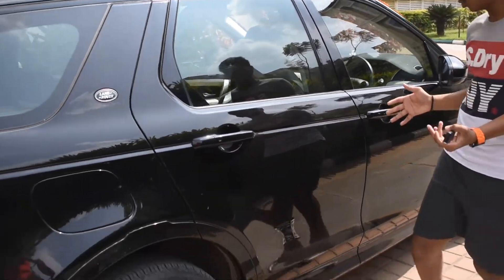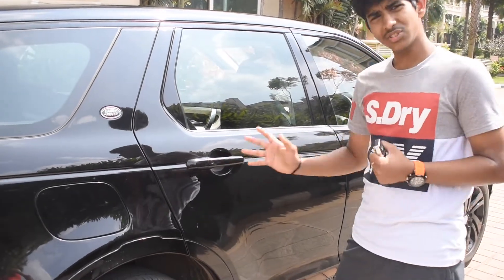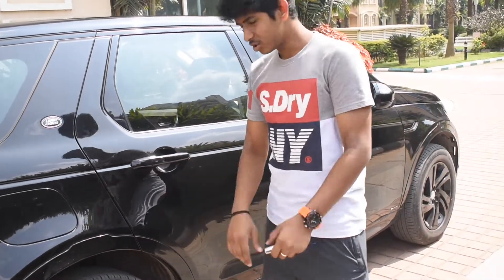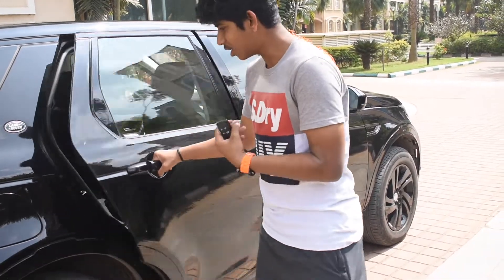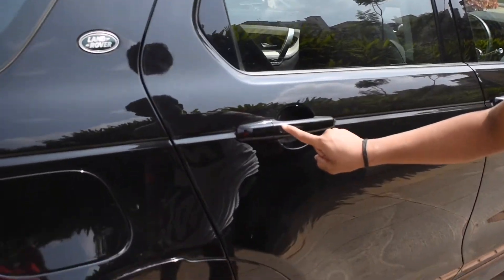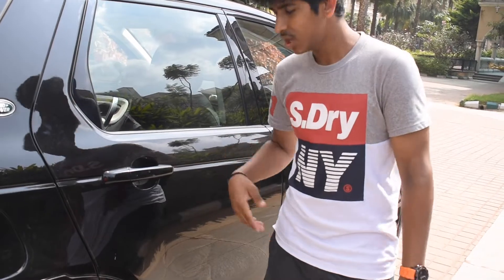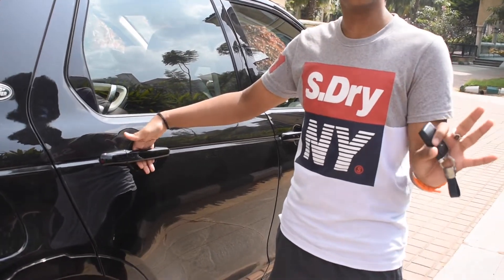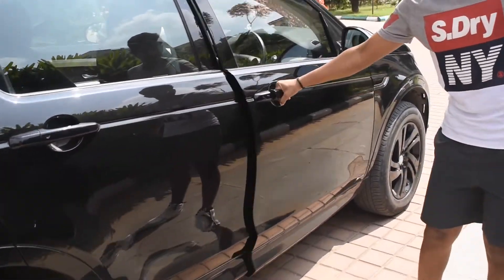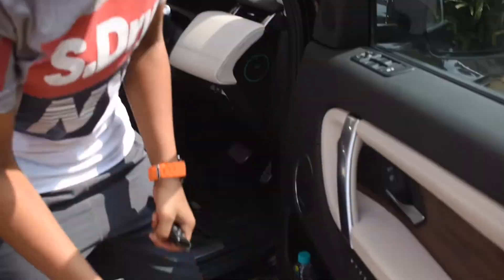Right before we enter the interior — there's a button on the door handle. You can lock the car by pressing it with your thumb or any finger. To unlock, you simply put your hand inside the handle without pressing — the car unlocks and you can open it.